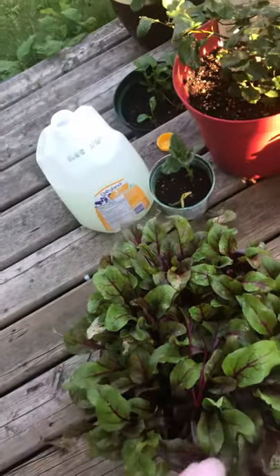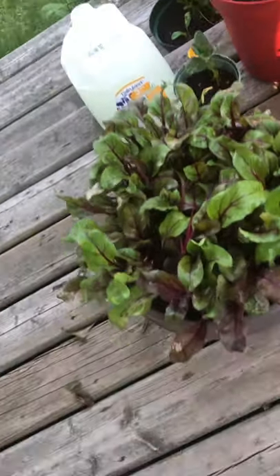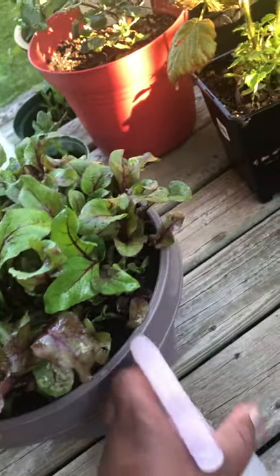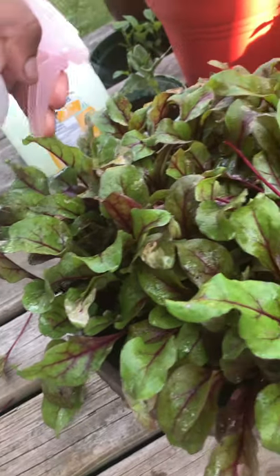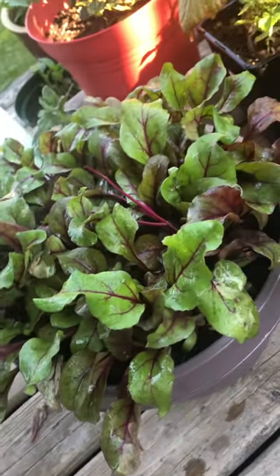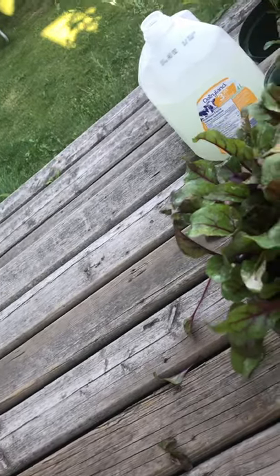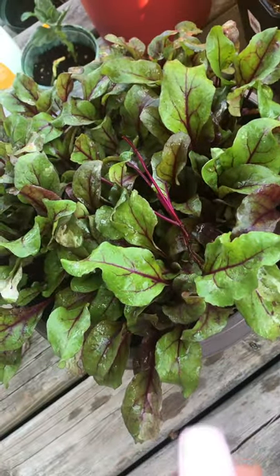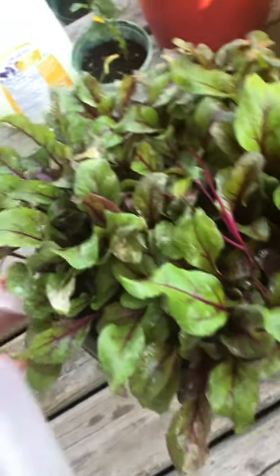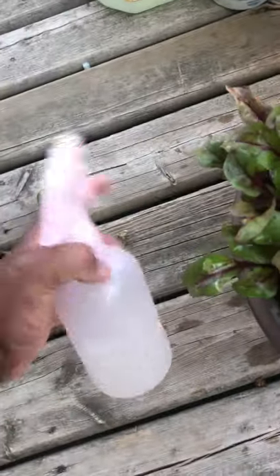What I do is spray not only on top of the leaves but underneath the leaves as well, because the pests are there. You won't eat this until maybe five days or so after spraying. It has a really strong smell because of the neem oil, but it's all healthy. Don't water it at the same time because you don't want to wash off the neem oil solution.